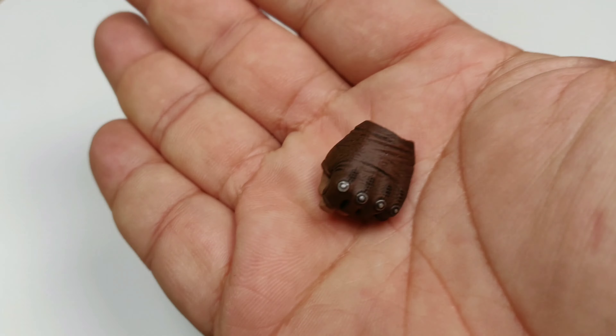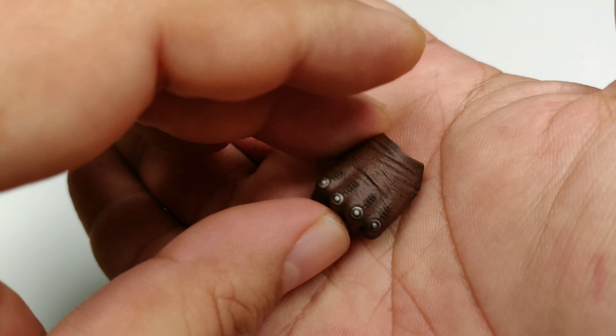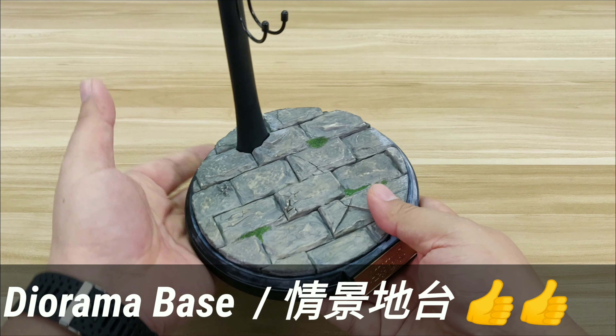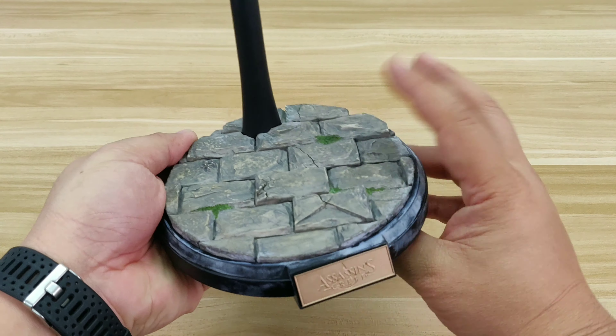Besides Assassin's Creed, Ubisoft also released another game called The Division, and this year they will release The Division 2. I'm looking forward to that. Hope to see you guys in the Dark Zone.